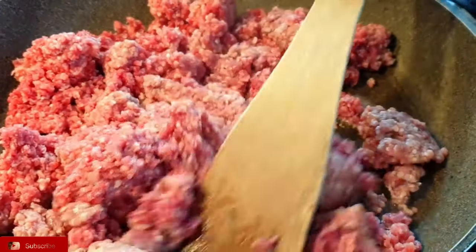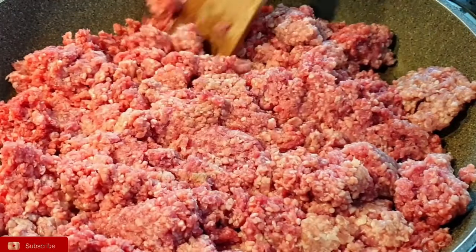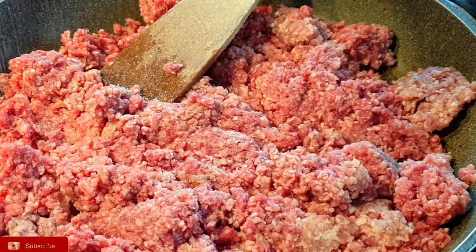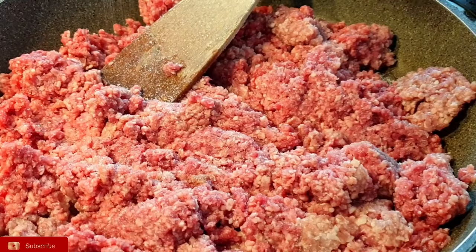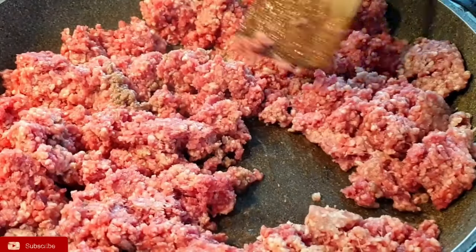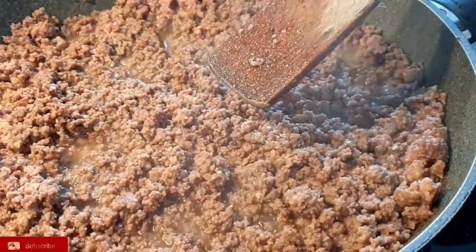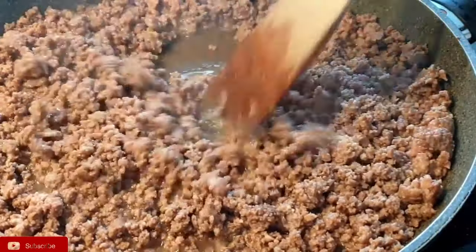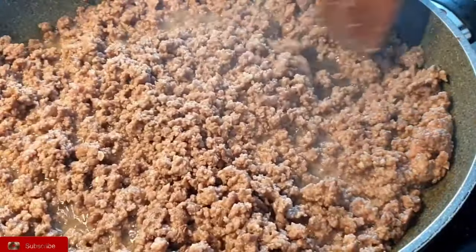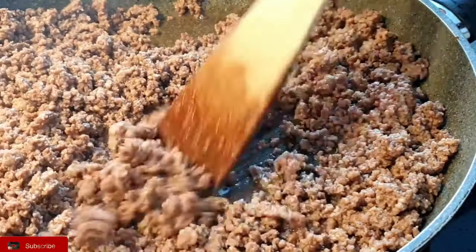Add your meat to your pot, sufuria, or pan and sweat the mince. I added a little bit of salt to flavor the meat as it cooks. Mix, because you do not want to have meat that is tasteless while the stew is flavored. It's important to build your flavors bit by bit so that the meat is also flavored. Continue to sweat the mince until the liquid part of it is evaporated.